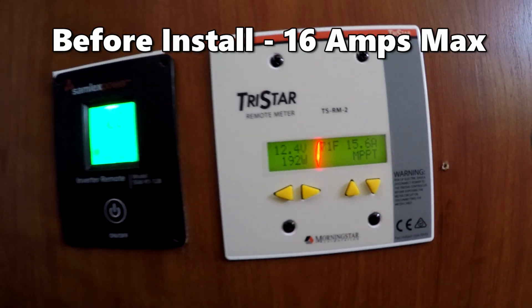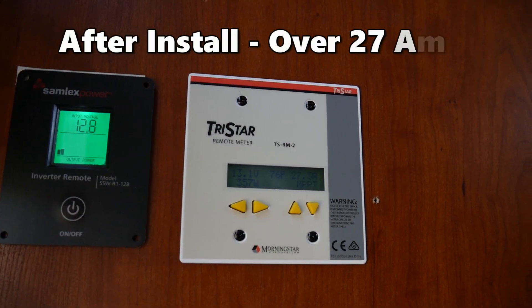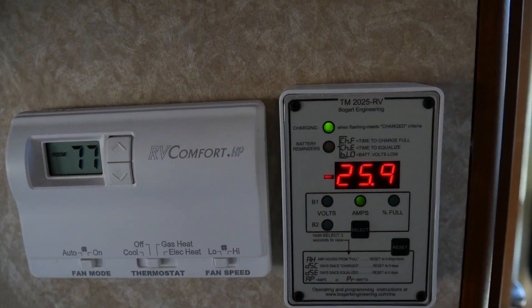I'm pretty happy with the way it turned out, and it's already working — come check this out. With my previous solar setup, on a good sunny day like this I would probably max out at about 16 amps from my charge controller. Now with the two additional 100-watt panels, I'm generating about 27 or more amps right now. I'm actually running my refrigerator right now off of the inverter and not off of gas — that's pretty exciting.